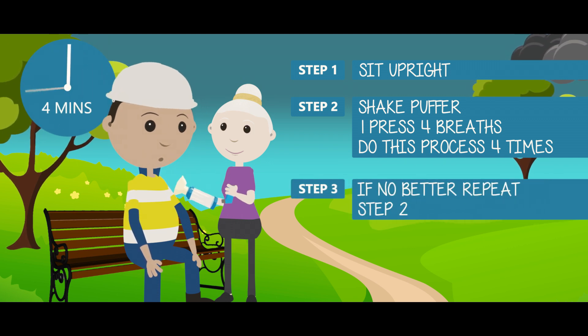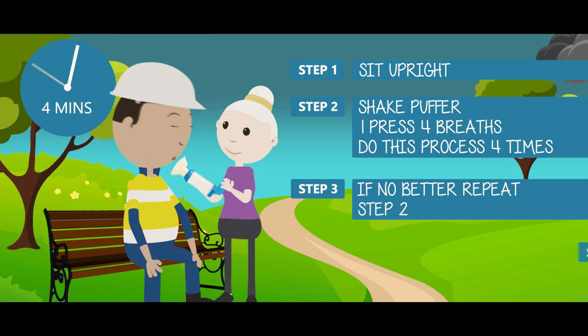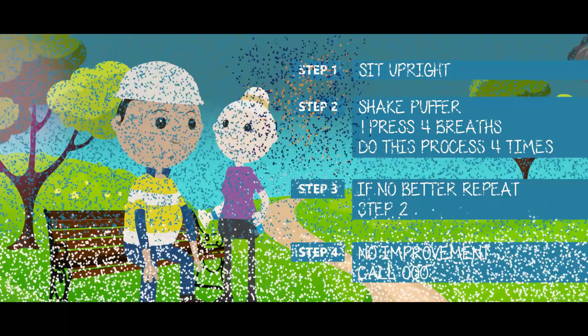Wait four minutes. If the person cannot breathe normally, repeat the process until four more puffs have been given. Continue a cycle of four puffs every four minutes until the person improves or the ambulance arrives.